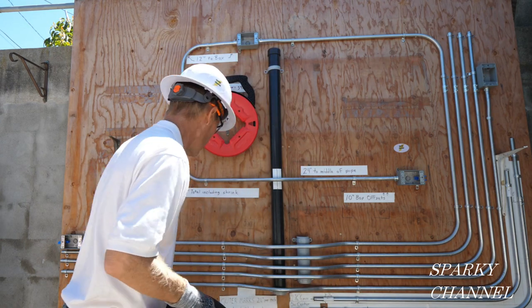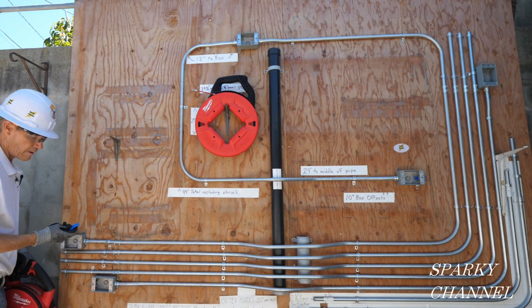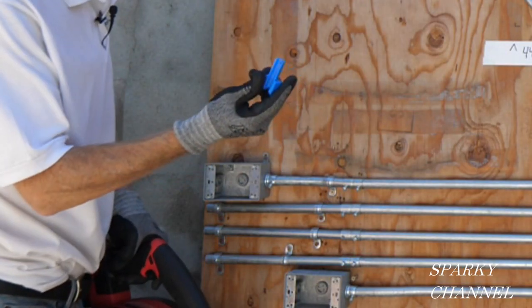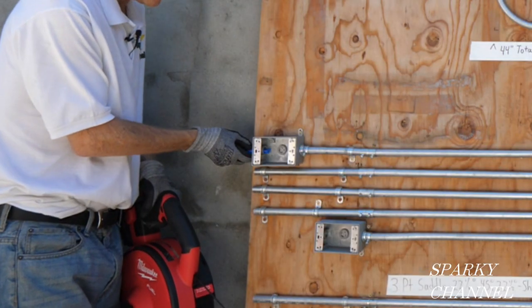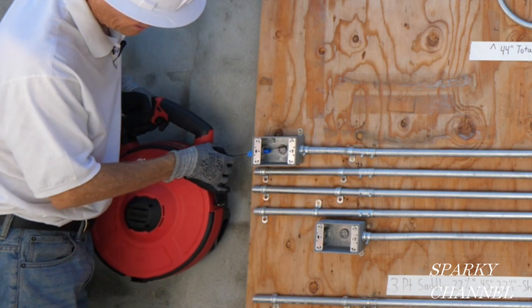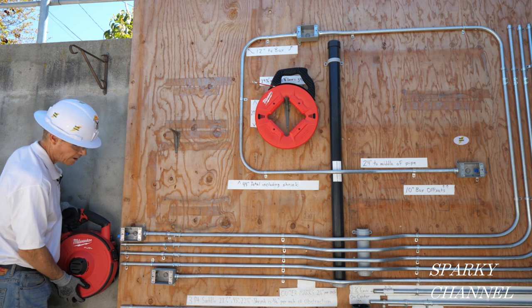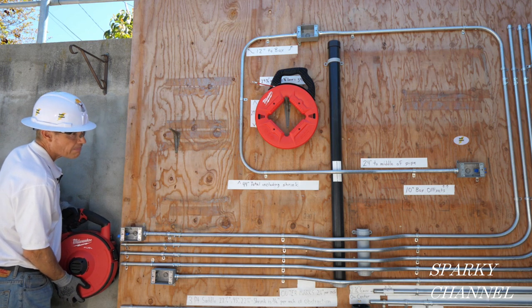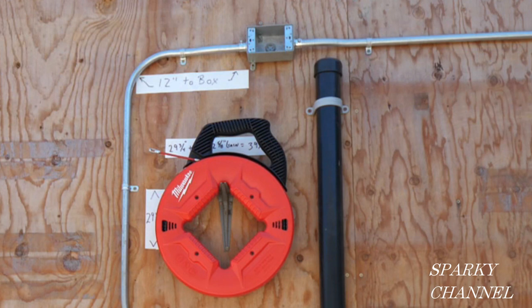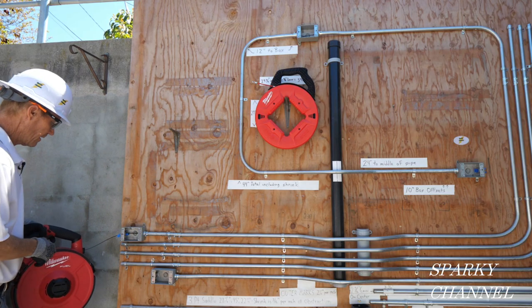Press that in and we're ready to go. This right here is called a pull buddy — I like to put them in like that. Then you put your line in here, get it started. There it goes — it's going. Okay, it went through.